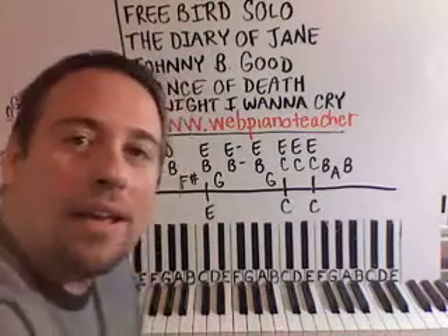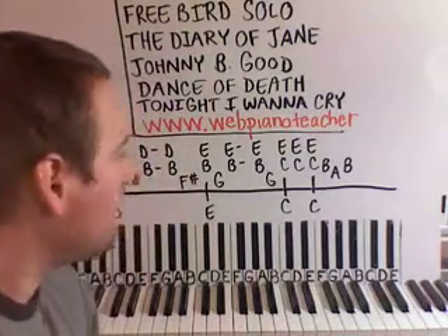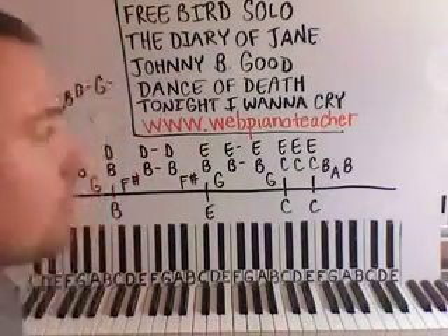Hello, everyone. I'm Sean Cheek, and welcome to Web Piano Teacher. We've got some new updates on the website. I wanted to show you those.